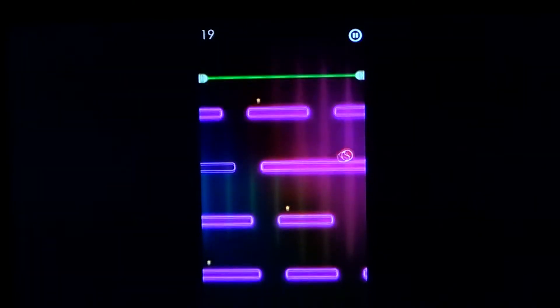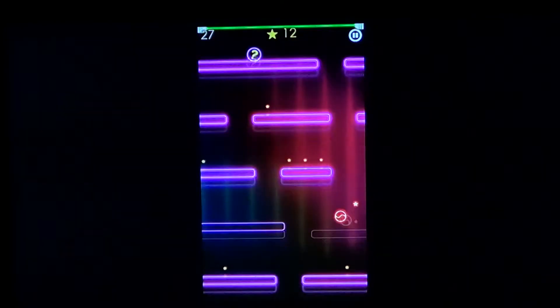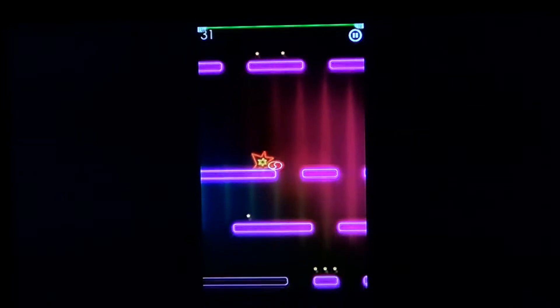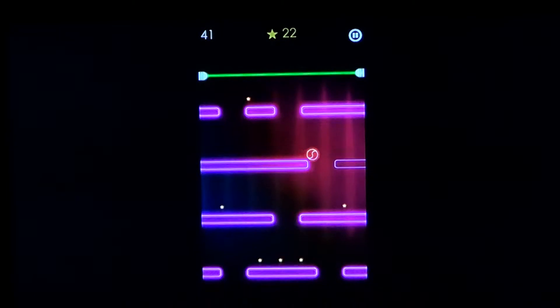The little walls are randomly placed every time you play, so you can't really learn the layout since it's not the same all the time.